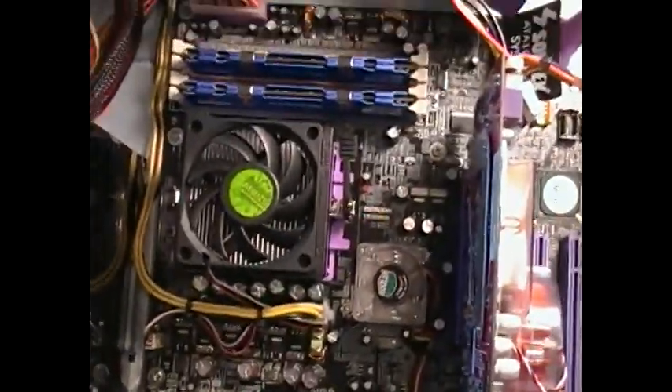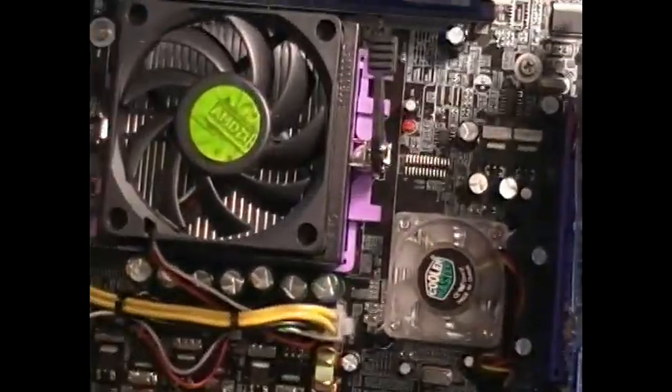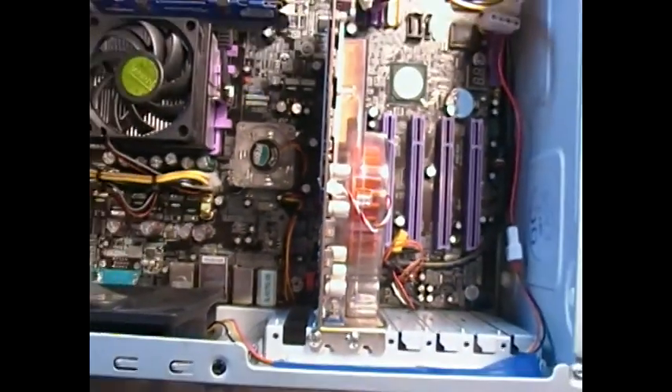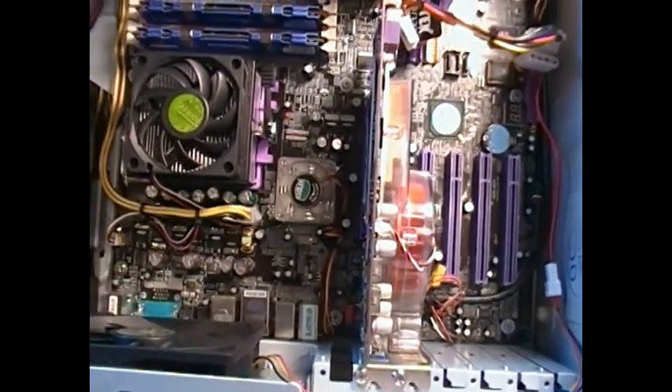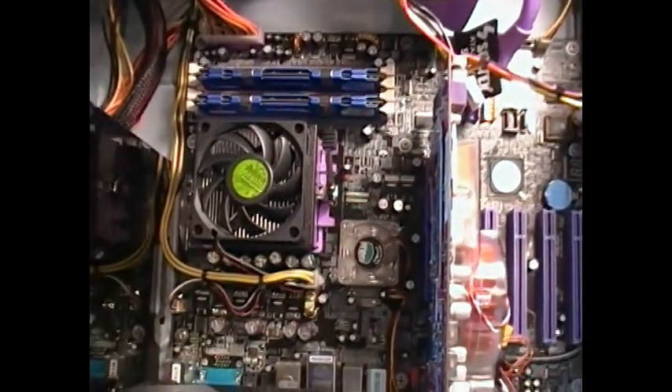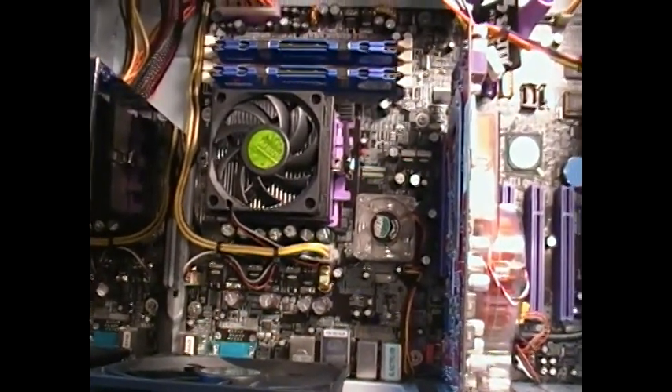We just installed the heat sink onto the motherboard and the video card. And that's pretty much it. Some very basic wire management. But again, this is a very low-end gaming system.